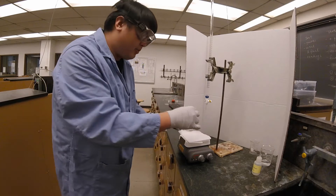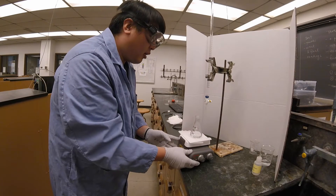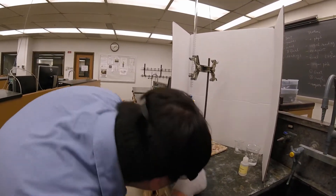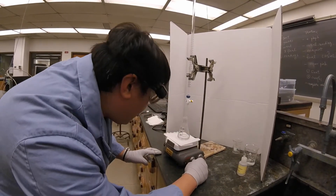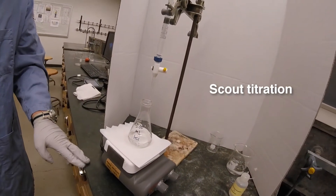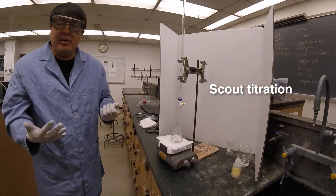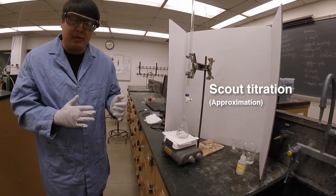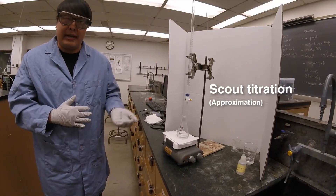So once you've added your indicator, you're going to put the Erlenmeyer flask on the stir plate and make sure that the setting is on stir. What we're going to do right now is a scout titration. Right now our volume is approximately eight mils, and we're just going to figure out approximately how many mils it will take for us to reach the endpoint.